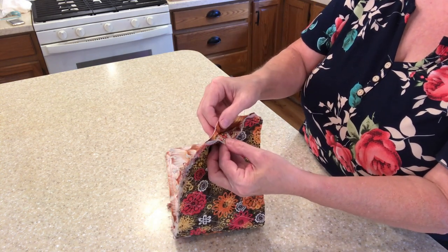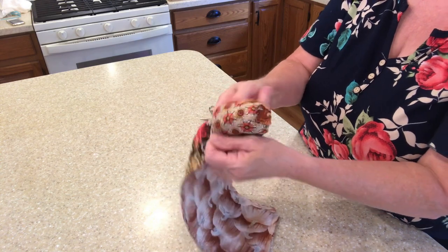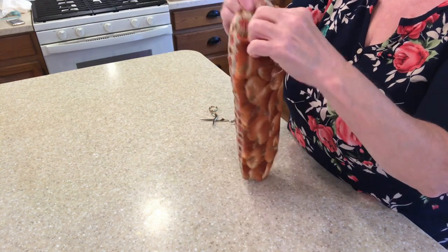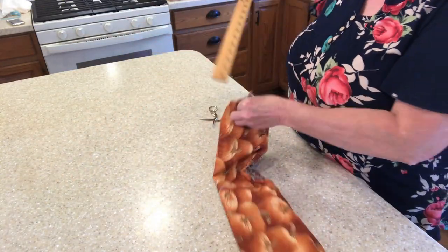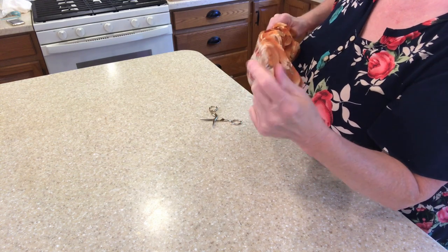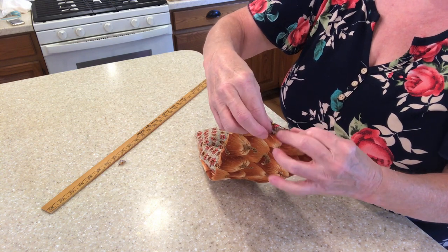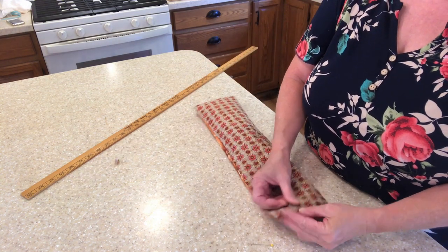Now where we left the end open, we're going to turn it right side out. I'm going to be using a yardstick to insert into the belly band to get into the corners and push them out so that they look neater. Here I'm just using my fingers on the opposite end. On our open end, we're going to slightly fold in the edges, pin it, and then stitch all the way around the outside to give the belly band a finished look.